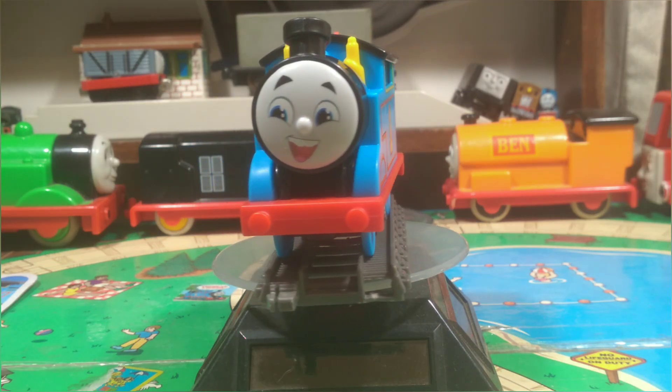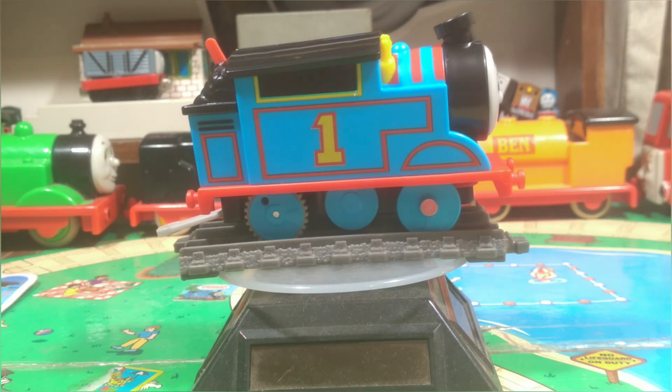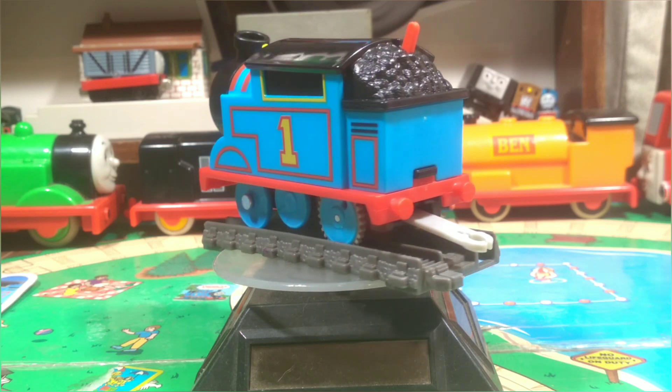So, All Engines Go motorized Thomas — not a bad model, not a good model, just a new version of Thomas, a different version of Thomas. And sometimes being different is good enough.